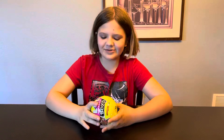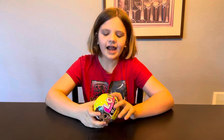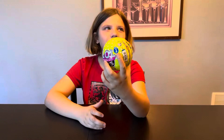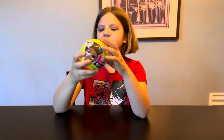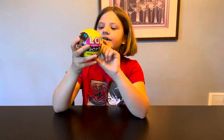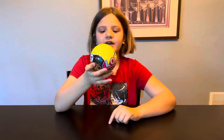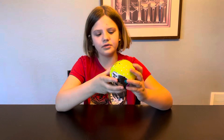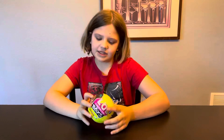Today we will be unwrapping LOL Surprise Boys Series 3. I think last time it was a Series 2. Can't really remember, but it has seven surprises. It has the clue slip, the stickers like the motion stickers, the water bottle, an accessory, clothes, shoes, and the doll with a water surprise. So let's get to unwrapping.